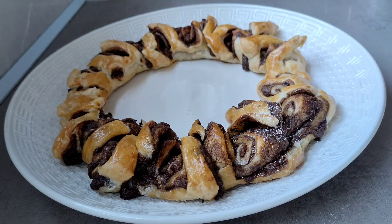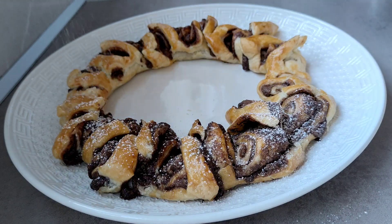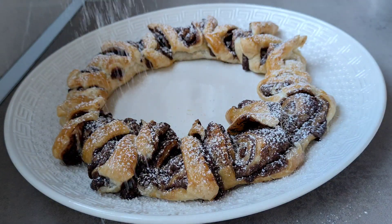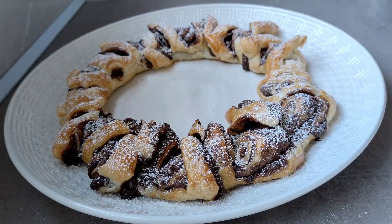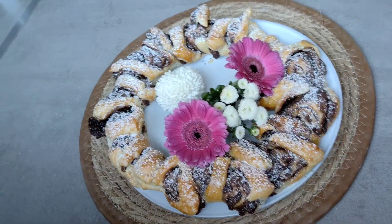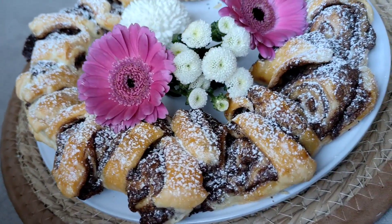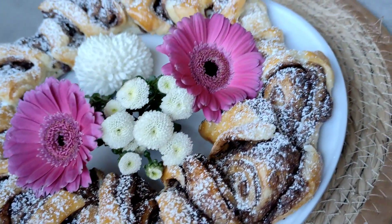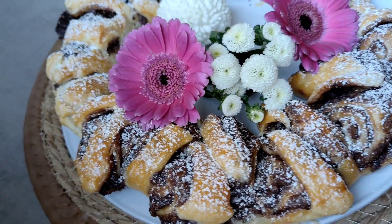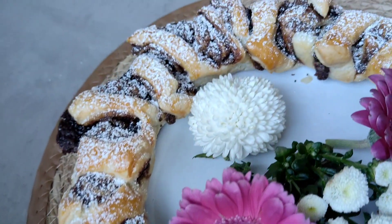Han pasado exactamente 19 minutos. Lo he dejado enfriar un poco y le vamos a poner un poquito de azúcar glas, una lluvia fina, y es más que suficiente. Este ha sido el resultado final de esta corona de hojaldre con nocilla — fácil, rápida, lista en un momento. Espero que os haya gustado la receta. Si os ha gustado, decídmelo; si la conocíais, también.